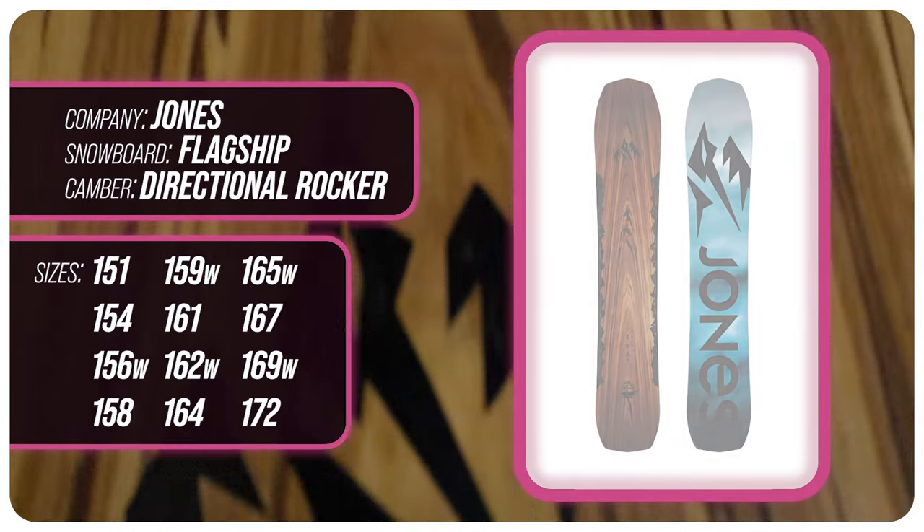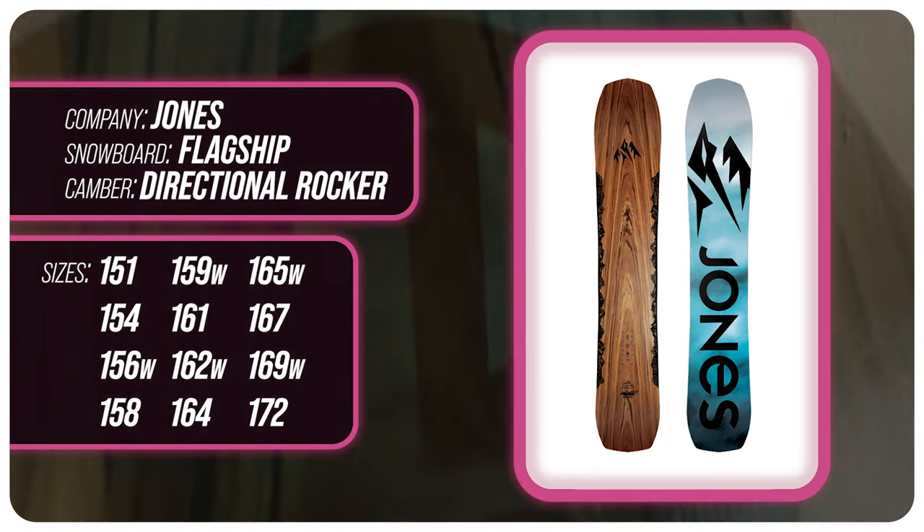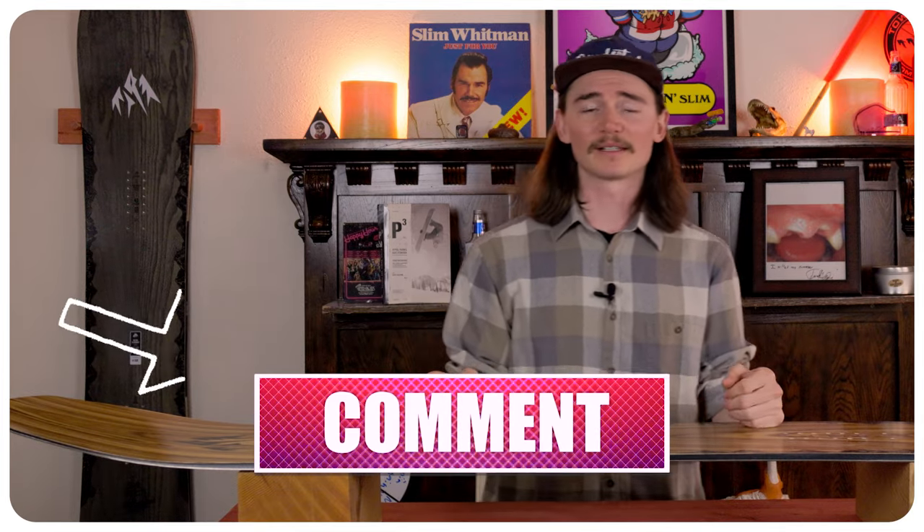This has been my review of the Jones Flagship. Do you agree? Do you disagree? Do you own one? Are you gonna buy one? Leave a comment down below — I want to know what you guys have to say.